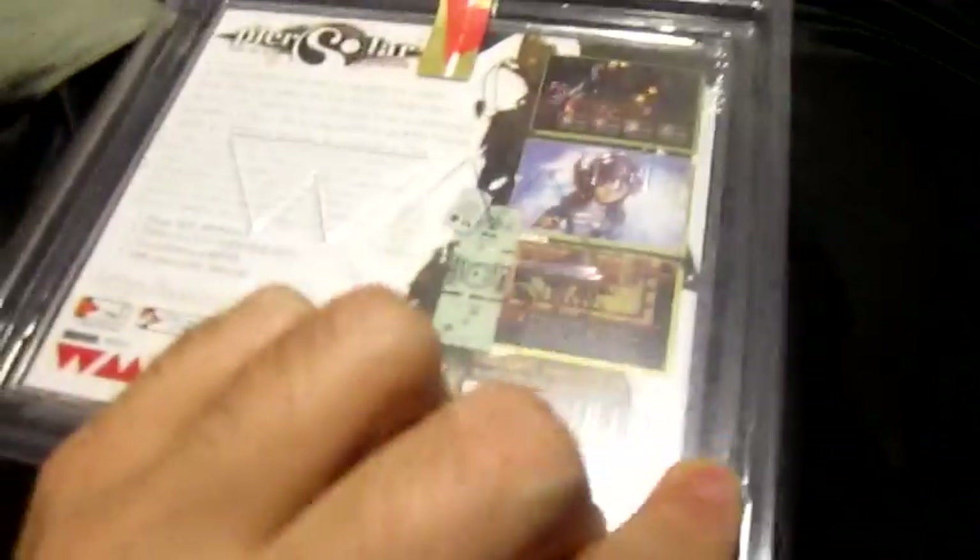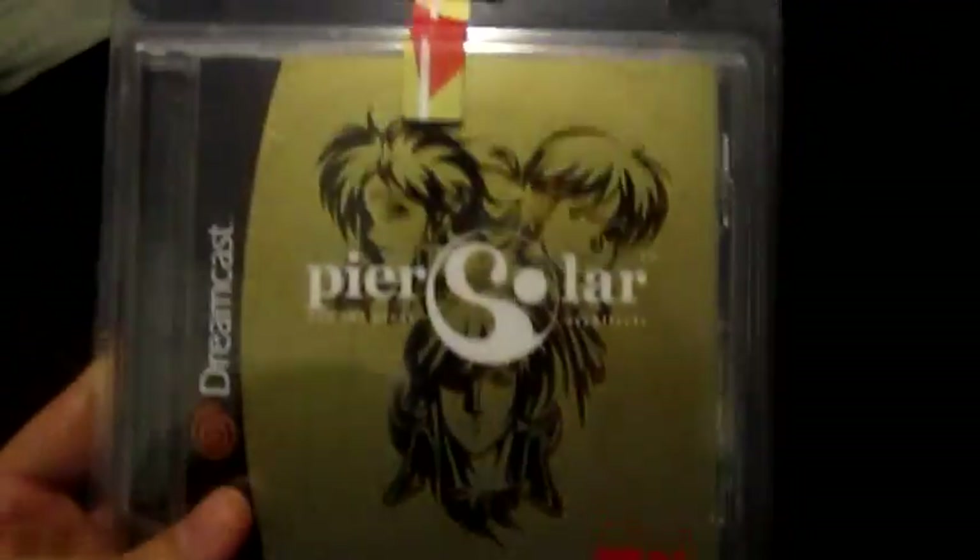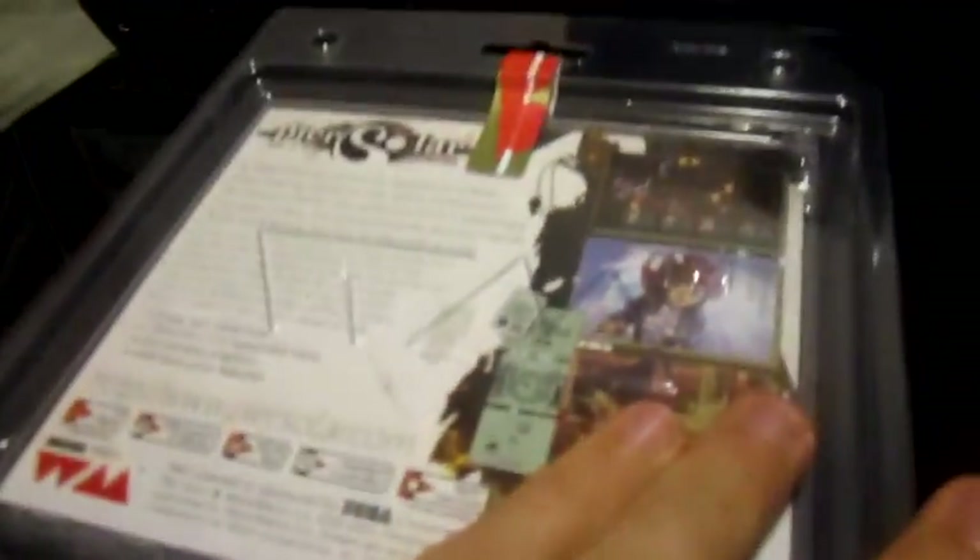This is the unboxing video. The game actually comes in a very interesting type of packaging as you guys can see, and it's got two — I guess you call them ribbons — which are basically seals of quality, which is interesting.